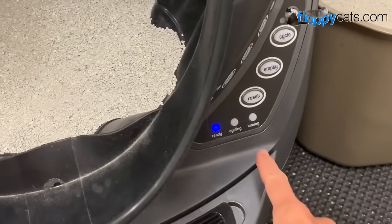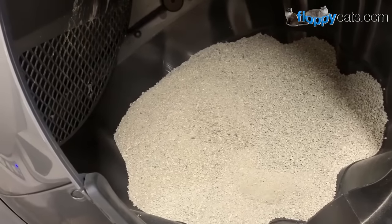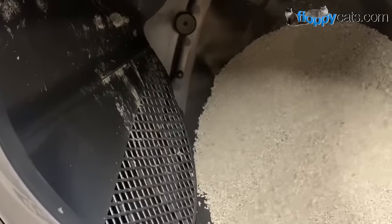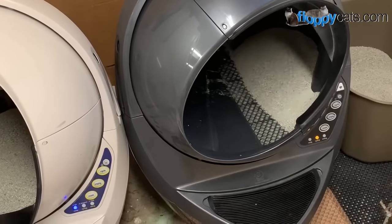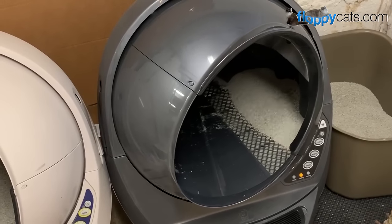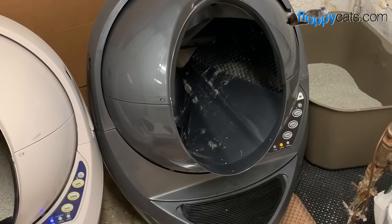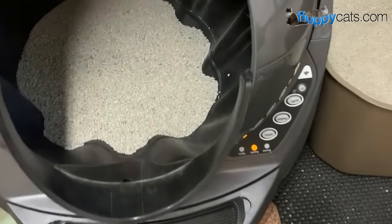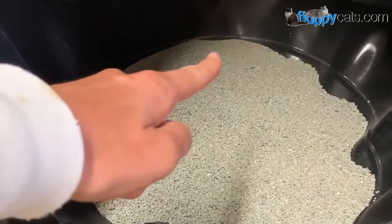I'm going to hit cycle because it didn't sense anything heavy in there. If it cycles all the way through without a problem, you're good to go. Since I had that experience I have not overfilled it since and I've never had this problem other than the self-created one to show you for this video. Once you get the hang of it, it really shouldn't be a recurring problem. If you're watching this before you buy, hopefully you'll never have this problem because you knew about it. It did a full cycle — we're ready to rock and roll. Now you can see the litter level line all the way around.